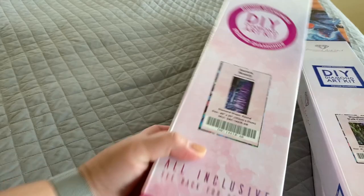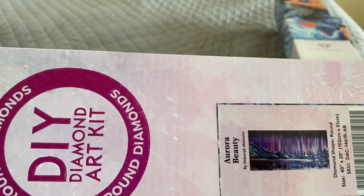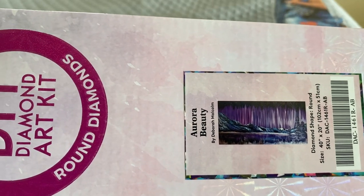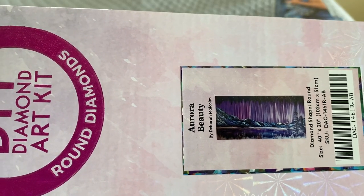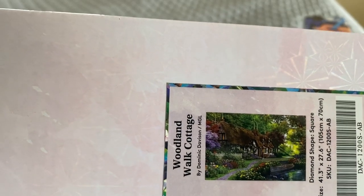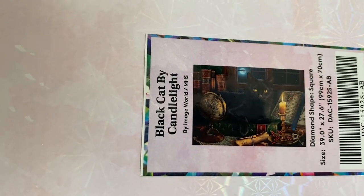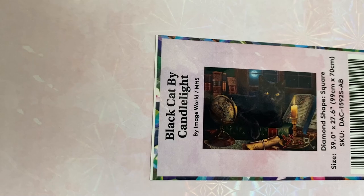Today I have three Diamond Art Club kits for you. The first one is Aurora Beauty by Deborah Malcolm, which measures 102 by 51 centimeters. Then I've got a square called Woodland Walk Cottage by Dominic Davison, measuring 105 by 70 centimeters. And I also have Black Cat by Candlelight by Image World, a square measuring 99 by 70 centimeters.